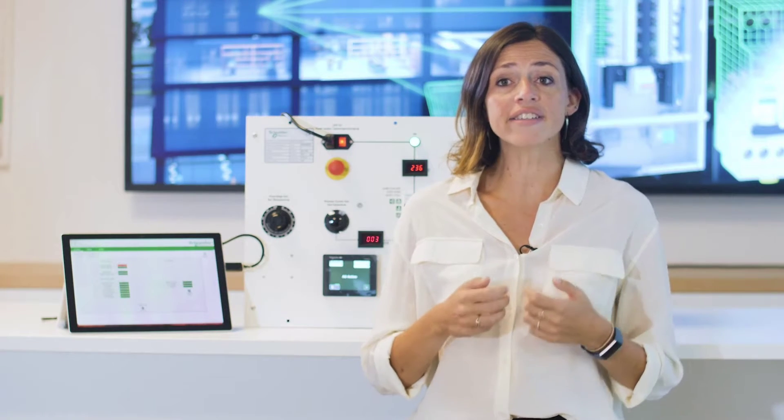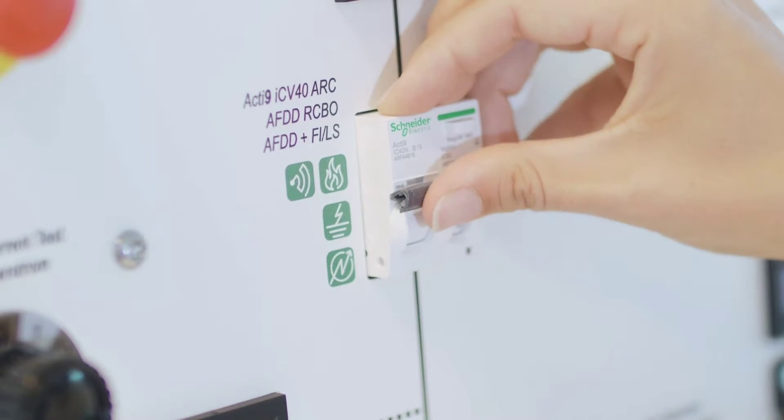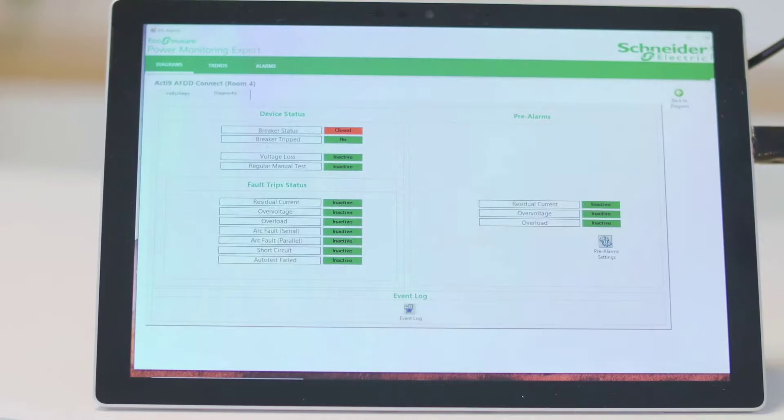You can see here the Acti9 Active Device, which comes with inbuilt connectivity and all-in-one protection against overvoltage, earth leakage, arc faults, overload and short circuit. With the help of this demo case, we'll see it work real-time.